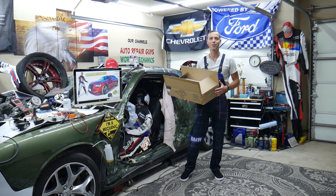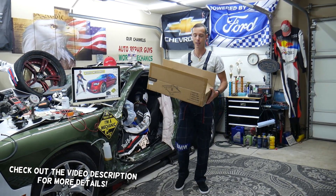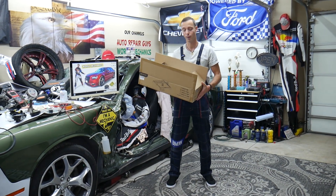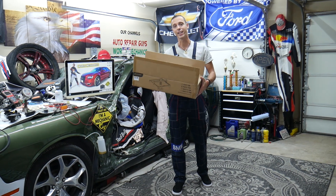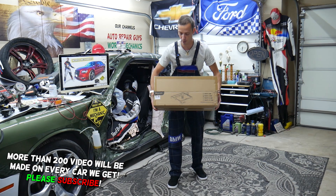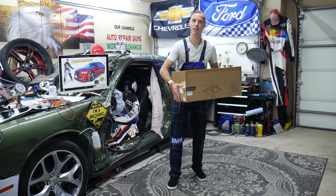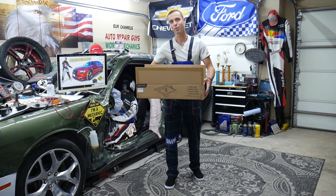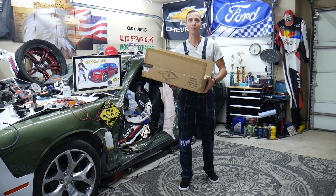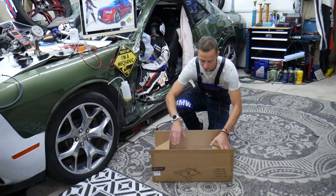Welcome back to Auto Repair Guys — thank you for watching and subscribing to the channel. Today we're going to review a product we wanted for a long time. It's a Longer laser engraver and this thing is amazing. We're going to show you what comes in the box, how to put it together, how easy it is to use, and we'll see if we recommend it. Let's see what's in the box.